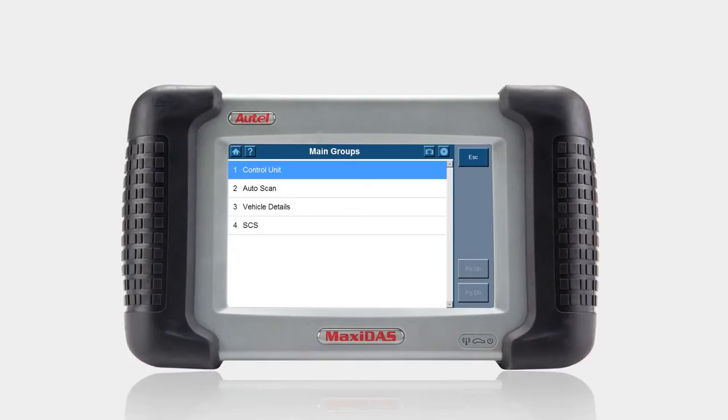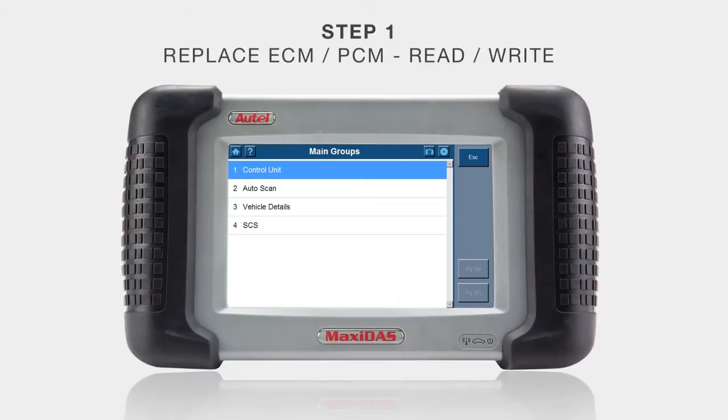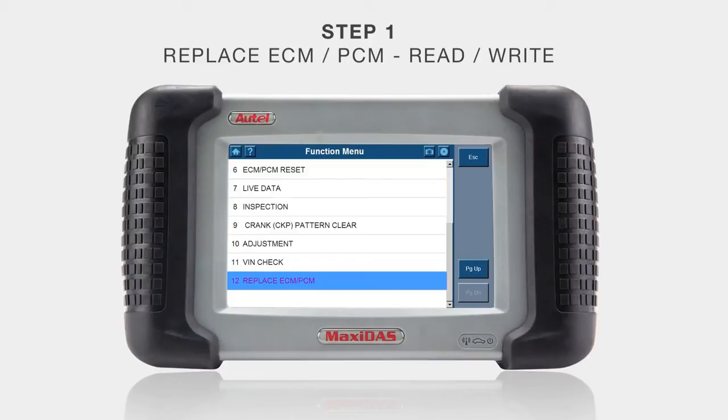So the used PCM is what I'm going to install into this car, and I'm going to show you the steps necessary in order to do so. For the sake of saving some time, not all screens are shown. In step one, we'll go to the control unit in main groups and select PGM-FI, then select Replace ECM/PCM.